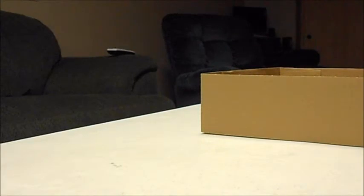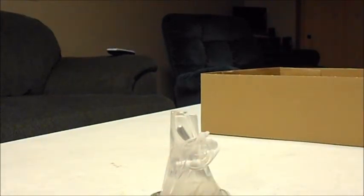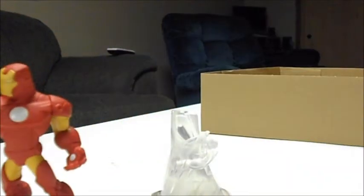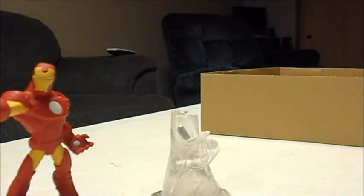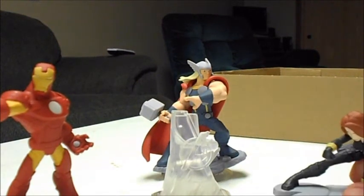We'll scan just the portal there, if that's what you want to call it. The card for the three figurines. There's the Avengers playset piece. Iron Man. And there's the Black Widow.